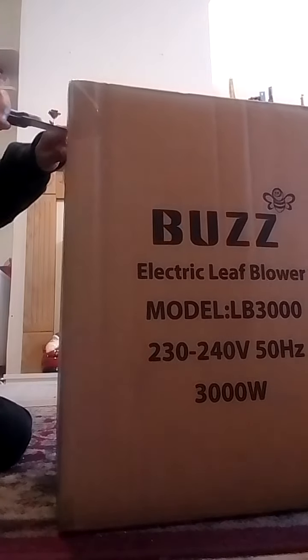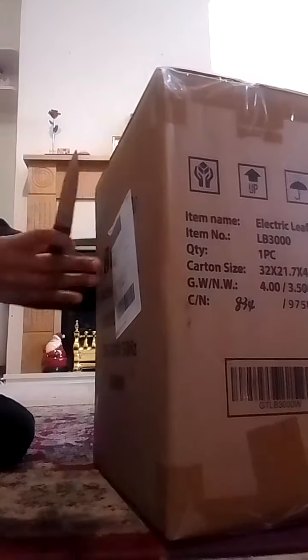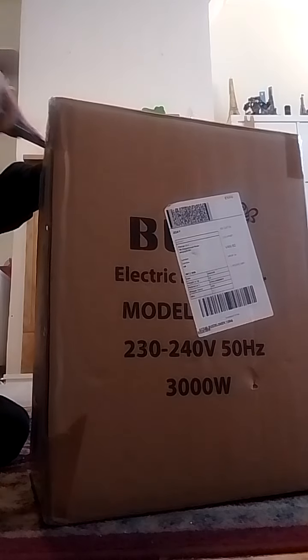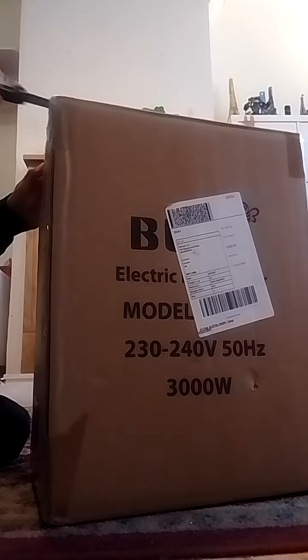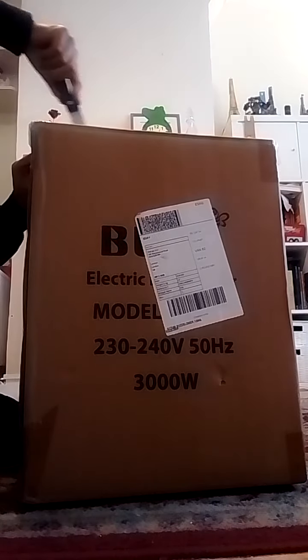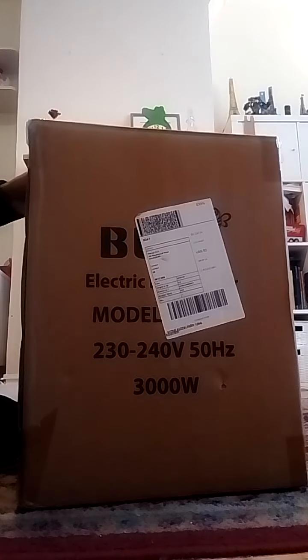I don't think I'm going to need scissors for this — just a question of turning the box, putting a knife to the sides, then releasing the flaps. And there we are.